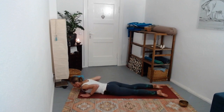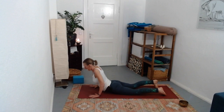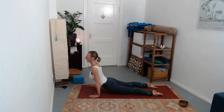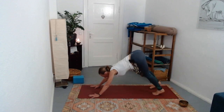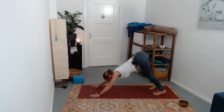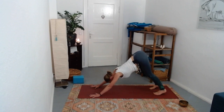Either take a cobra with hands more in line underneath the shoulders, or move the hands through and take an upward facing dog for two to three breaths. Then find your way back to downward facing dog - if you need a little moment in child's pose, do that. Breath in, breath out.